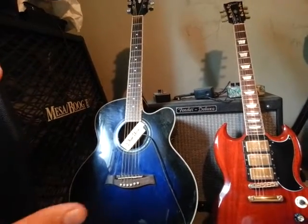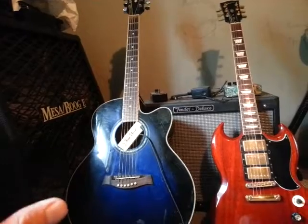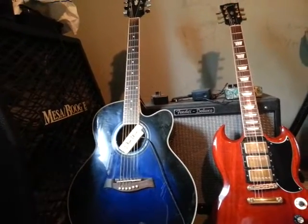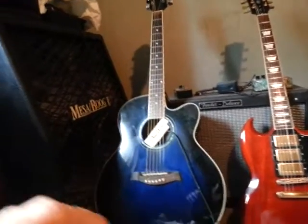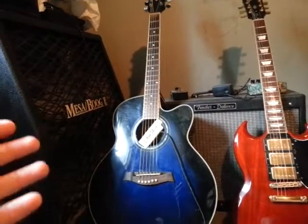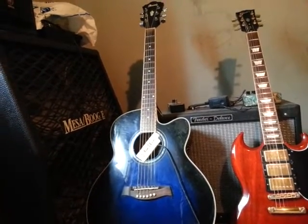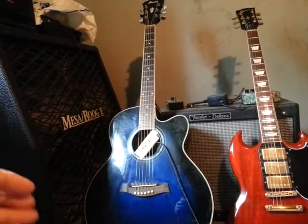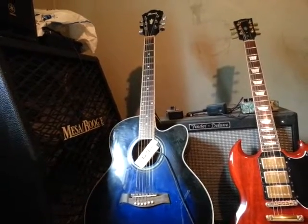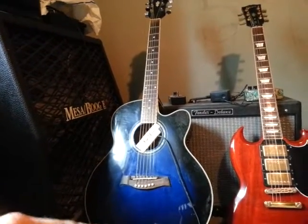Most acoustic guitars, even the really high-end ones — people buy them and don't realize you have to set up the bridge. It doesn't matter how much you spent, because it comes with a general setup, which usually means the action is going to be a little high because they don't know what strings you're going to put on it. Manufacturers give you a generalized setup — maybe 10, 11, or 12 gauge. Maybe you prefer something else. If it came with 10s and you prefer 12s, you might have to take down the bridge a bit. But if it came with 11s and you prefer 10s, the bridge may not be high enough. Once you take material away from these bridges, you can't put it back.